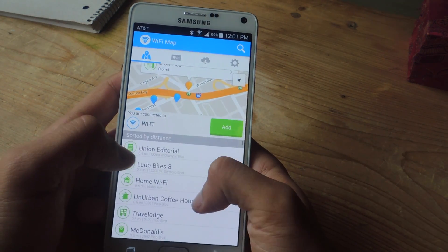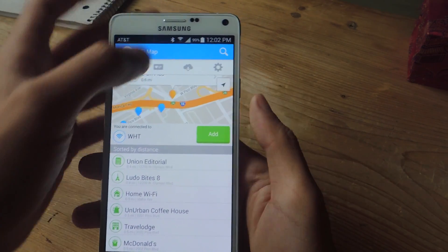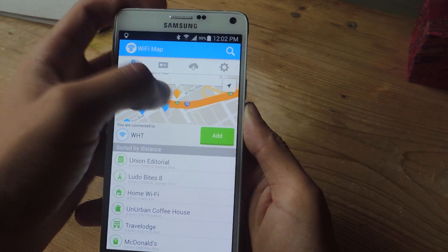You can also scroll down here and check all of the hotspots sorted by distance. If you want to add the Wi-Fi that you're currently connected to, you can tap on Add and add that there, and it'll show up on the map.